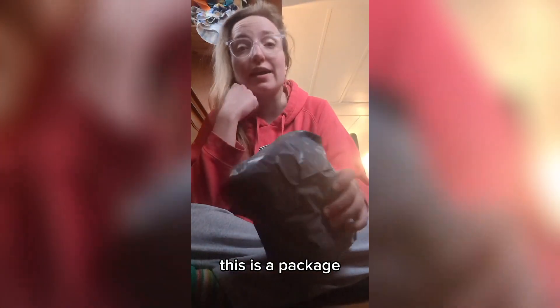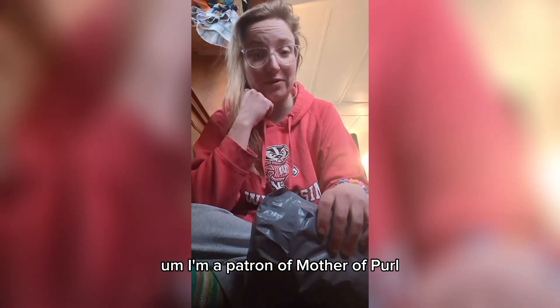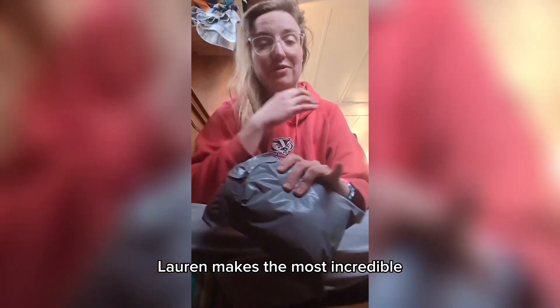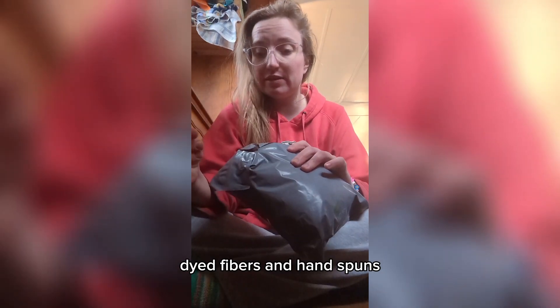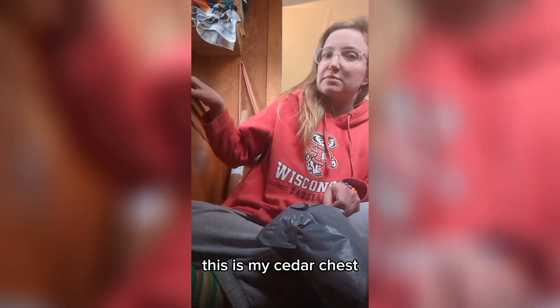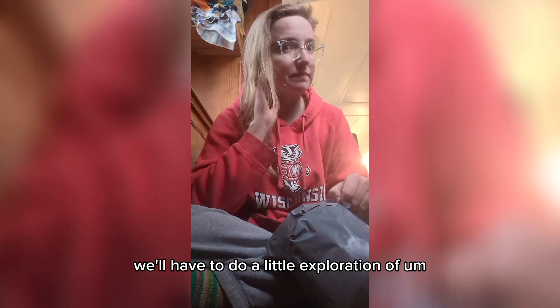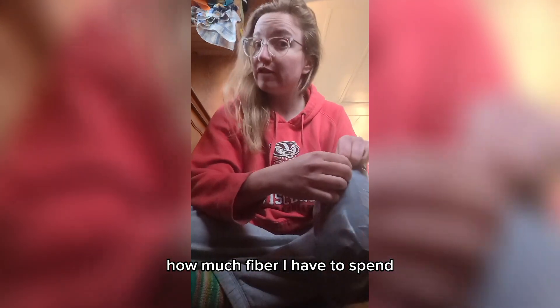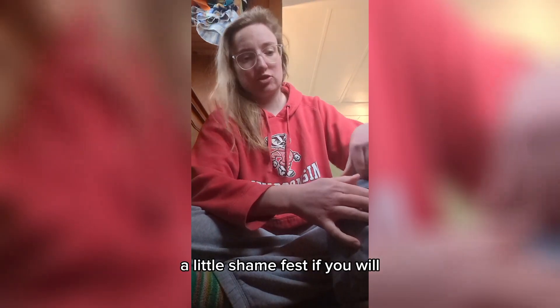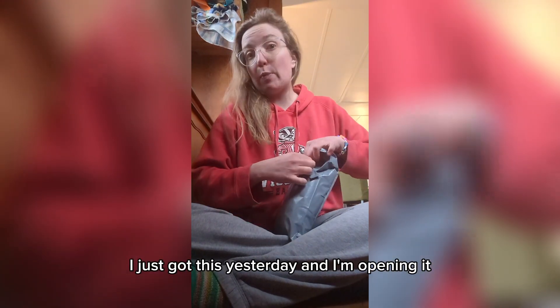This is a package. I'm a patron of Mother of Pearl. Lauren makes the most incredible dyed fibers and hand spuns, and I'm a patron at the tier level where I get scent fiber. This is my cedar chest — we'll have to do a little exploration of how much fiber I have to spin. A little shame fest, if you will, but this is this month. I just got this yesterday and I'm opening it.